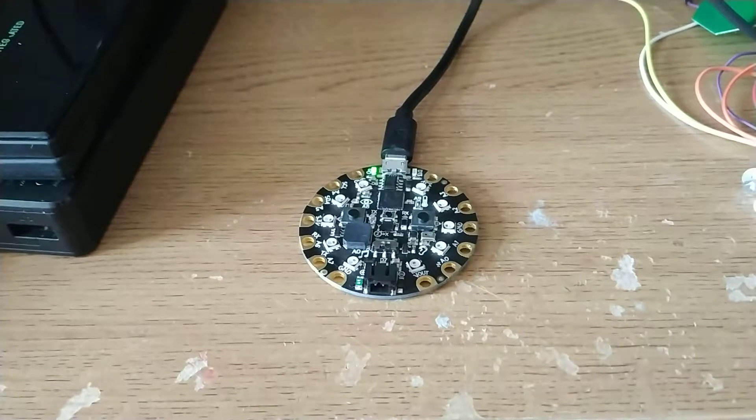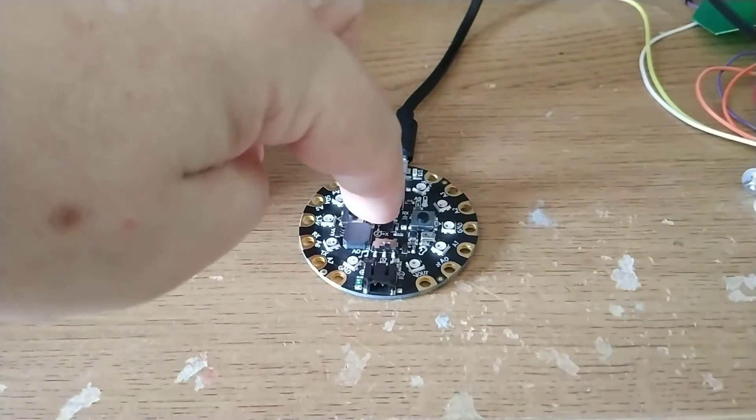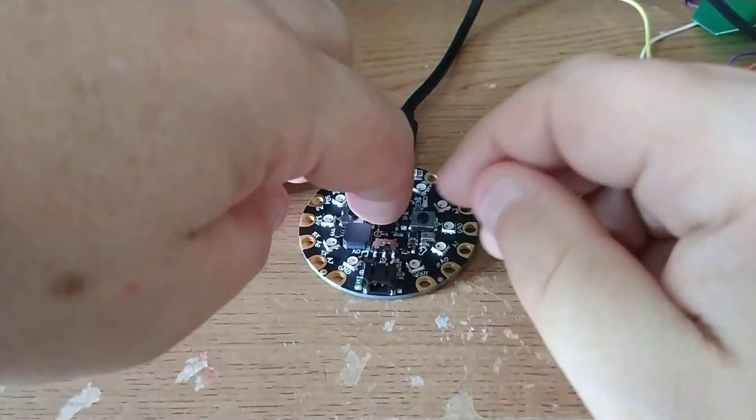Here's a quick reaction game using the Adafruit Circuit Playground Express and CircuitPython. Let's start the game — press the reset button and get ready.